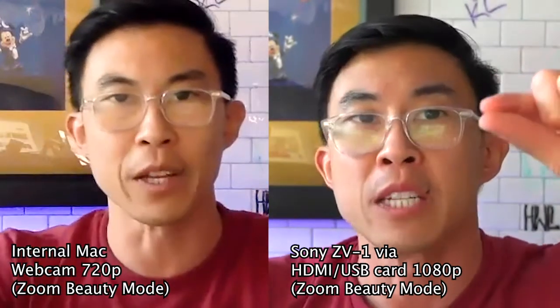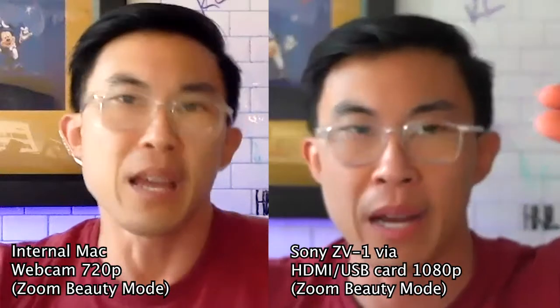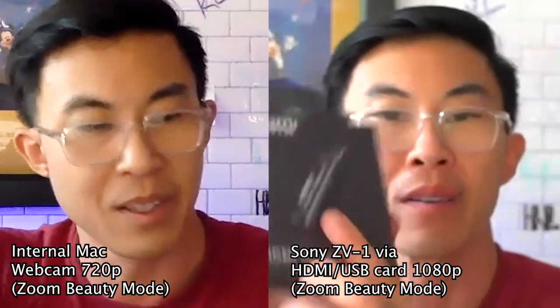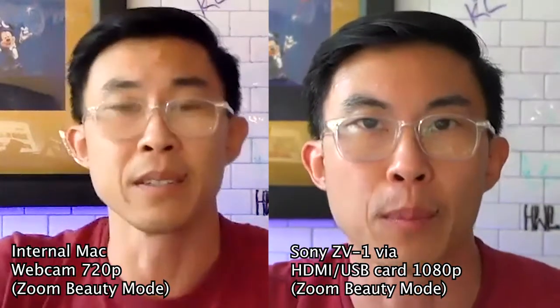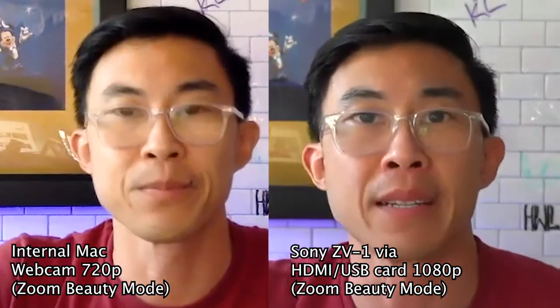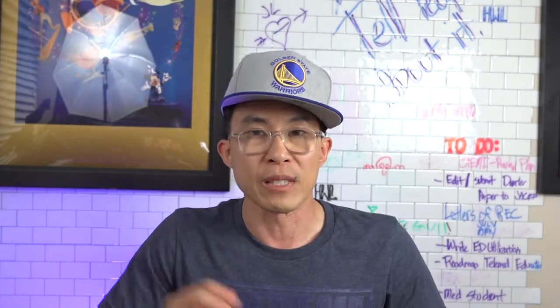You can see it's a clearer picture on the right — you can see my freaking wrinkles and pores and stuff better. I think the color reproduction is better on the right as well; it's more dynamic range, although that's a little bit trickier to say. And finally, I think there's more background blur and quicker focusing of my image versus the MacBook's native webcam.